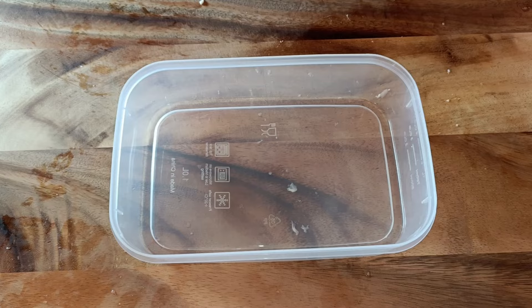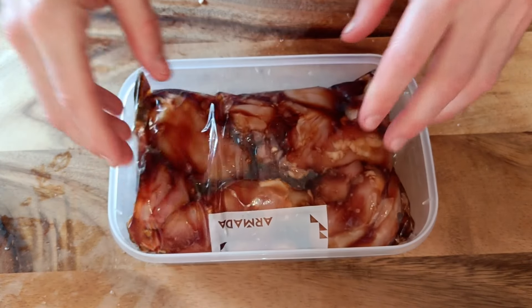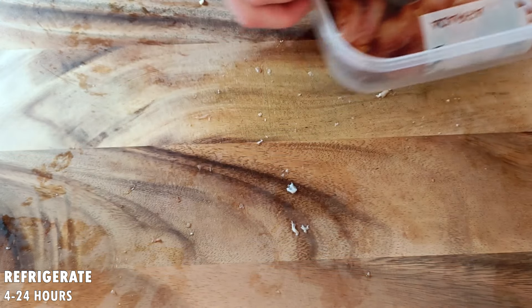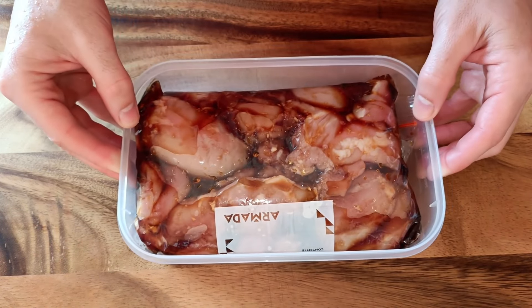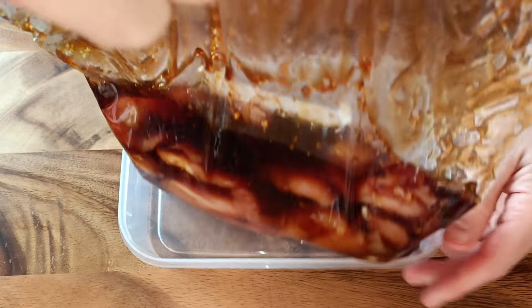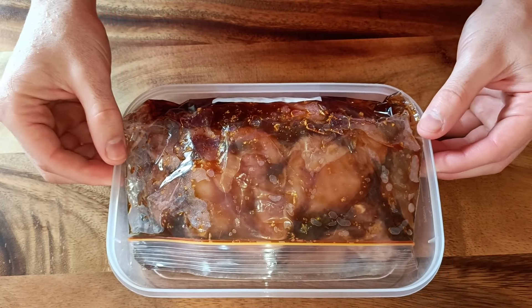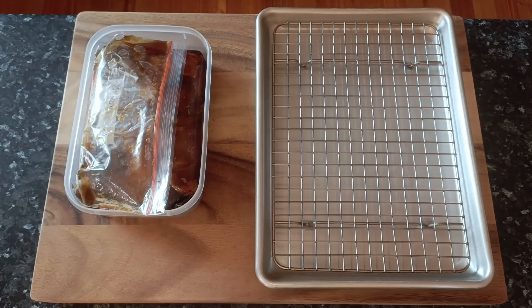For the chicken we only need 300 grams or around 3 chicken thighs. Although I would recommend cooking double the amount of chicken since it takes no more effort and you can use it for something else. Trim any excess fat, skin, connective tissue, bone, or cartilage that you don't want.